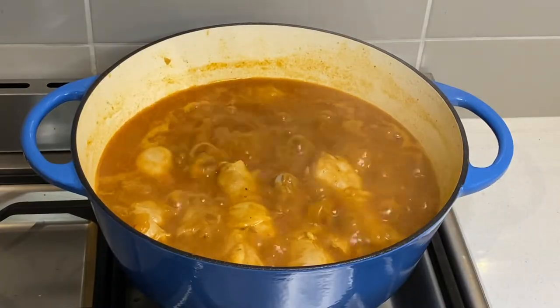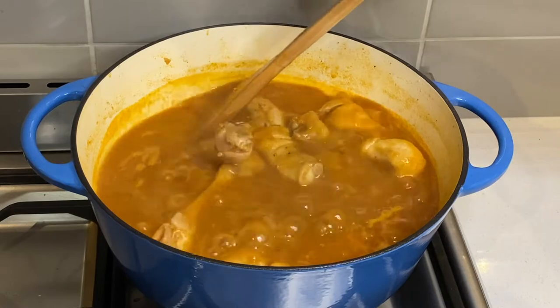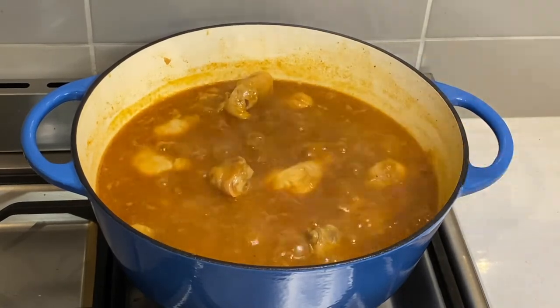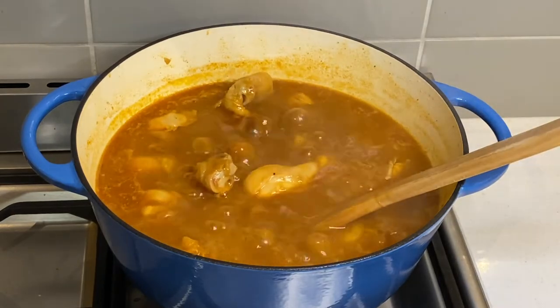Today's recipe is Sudanese chicken dama. Dama is a Sudanese and South Sudanese stew which is made up of lots of onions, tomato or tomato paste, and a blend of spices.